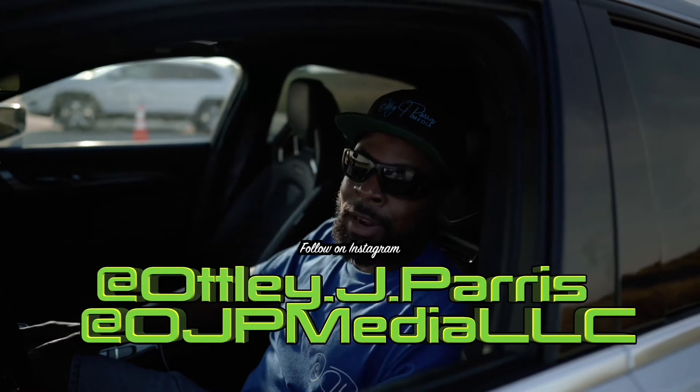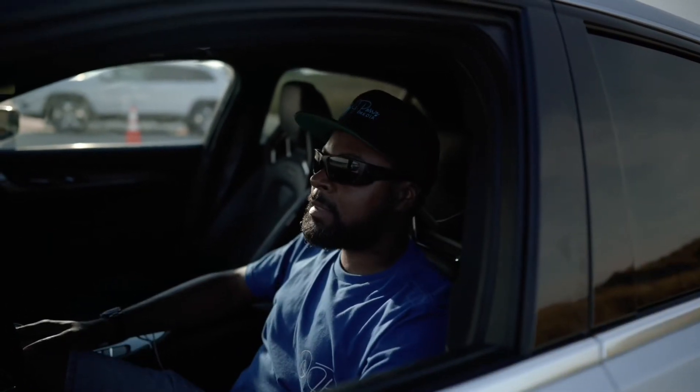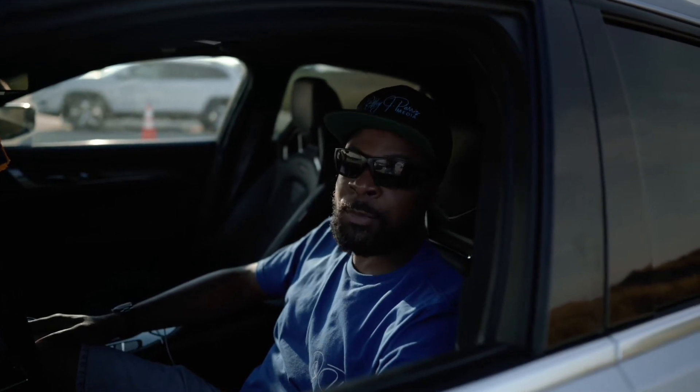This is a car I wanted to have for like the last four years. So when I finally got the opportunity to acquire one, I went for it. I just wanted to pep it up a little bit. Stock, the car was a beast — the fastest car I've ever owned, most powerful car I've ever owned.